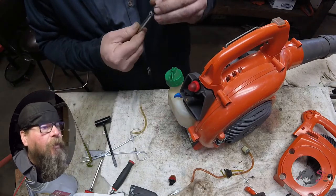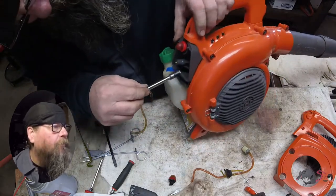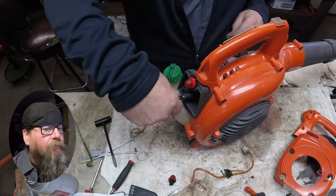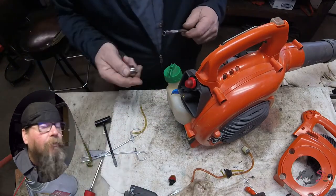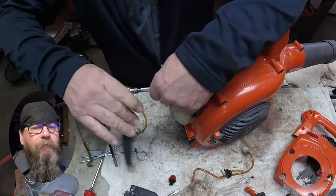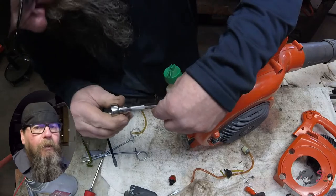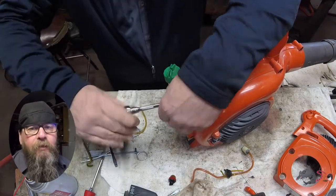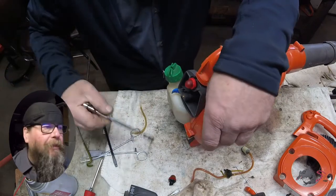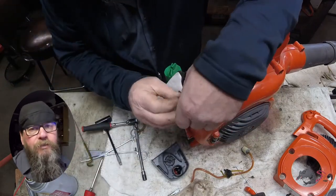We're going to get the carburetor bolted down. Let's see how close we are to firing this thing up — oh, we're getting pretty close, maybe I've got time for one or two more stupid jokes. I was at the convenience store the other day and I saw a clown hold the door open for someone, and I thought: what a nice jester.